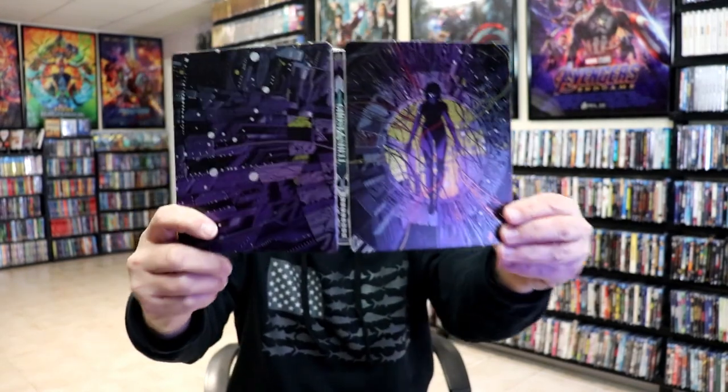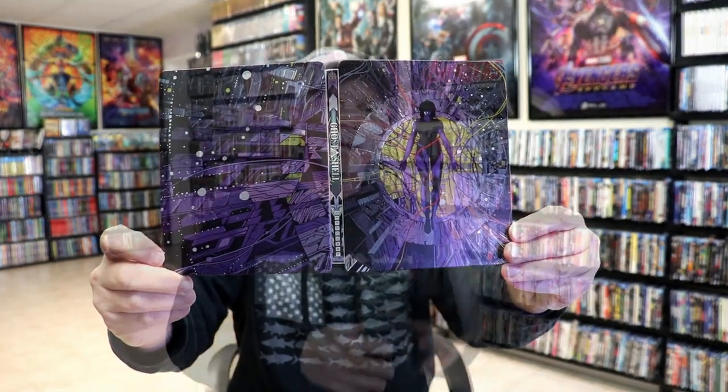So overall, this is a beautiful-looking Steelbook. I'm really happy to have this beautiful-looking Steelbook in the collection.